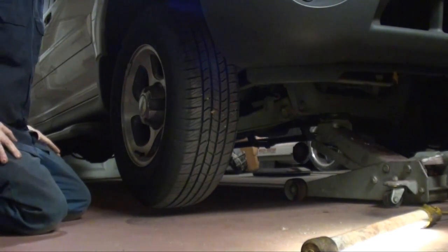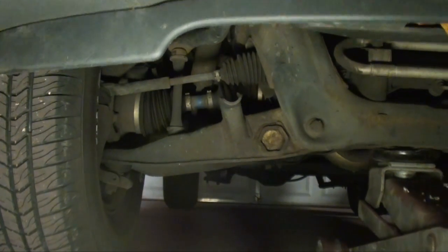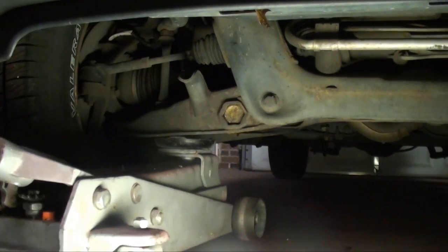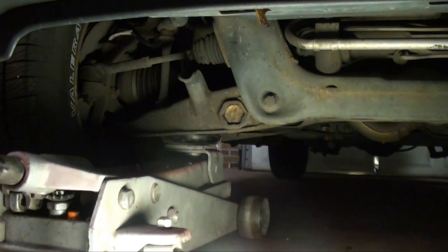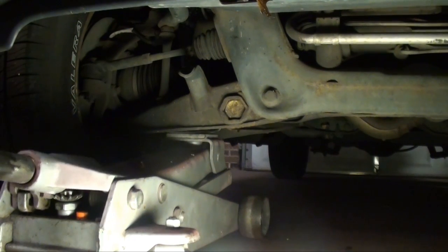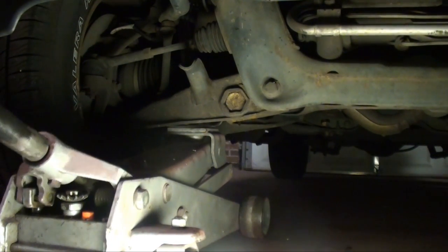So let me show you the difference when you jack up on the lower control arm. You don't want the jack hitting the tire; however, you want it as close as you can without hitting the tire. Now this control arm supports the weight of the vehicle under normal conditions, so it will have no problem jacking up.